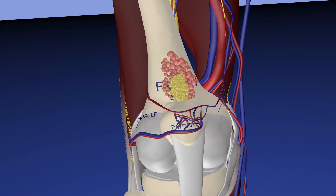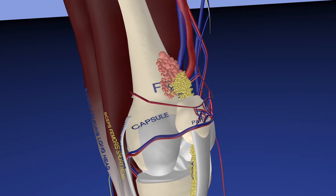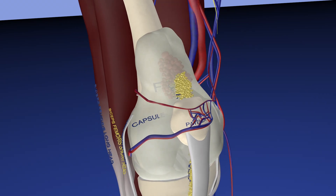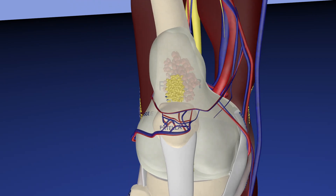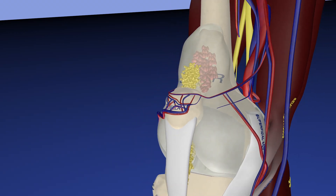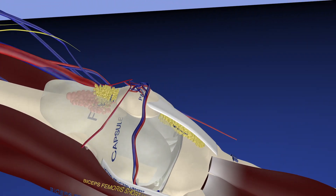Here we're bringing in the significant synovitis that this patient had, which is again in the prefemoral fat pad region. Now we're bringing back his capsule, which is distended with a significant amount of fluid. You can appreciate how some of that fluid goes more proximal than the synovitis.